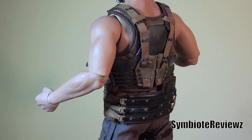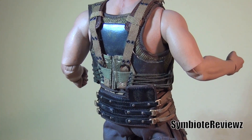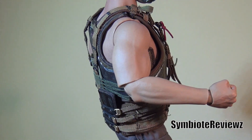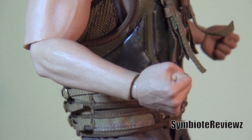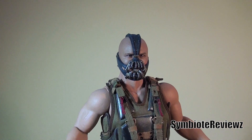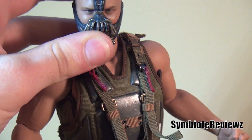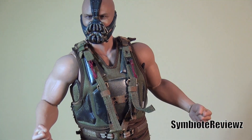Just outstanding. I cannot get over it. I know every review I do of a Hot Toys figure, I just gush about them. But that's because they're just so fucking good. Look at this. Oh man. Good lord.